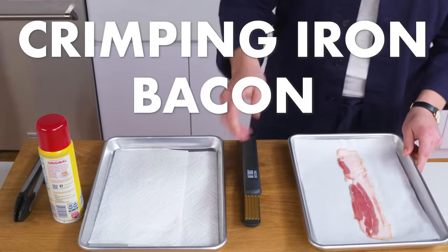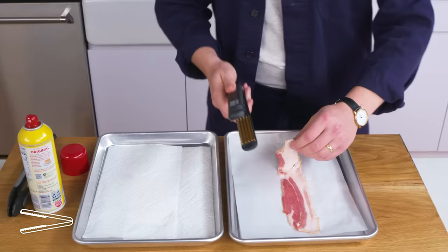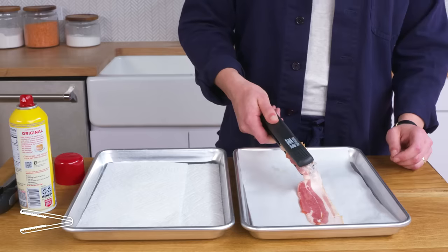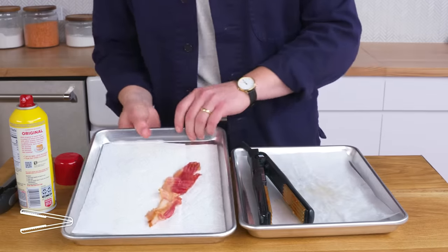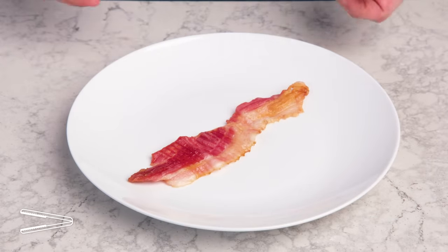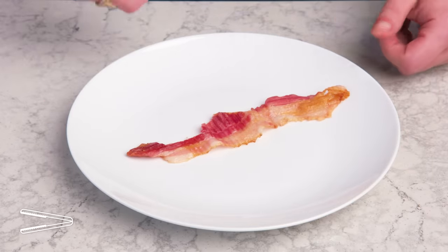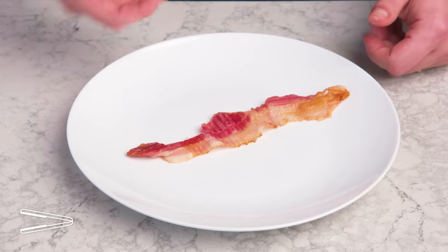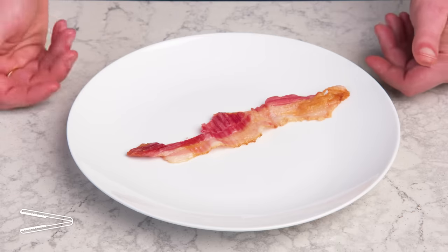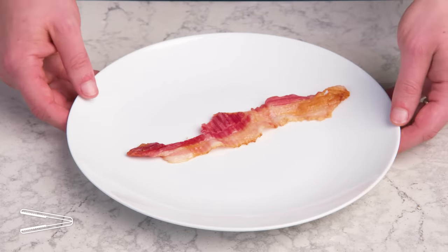Crimping iron bacon. The curling iron was kind of a bust, but we're going to try our luck with a crimper. It doesn't really fit all at once, so we're going to do a few inches at a time. It's definitely mostly cooked, and we do have a little bit of browning. Not particularly crispy or well-cooked, but if you're going to cook bacon at the salon, this may be your best bet. But it's starting to smell like burning plastic in here. Let's take a breather outside.